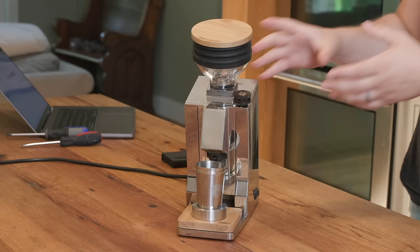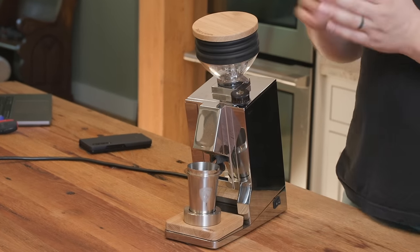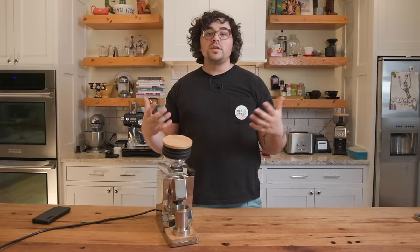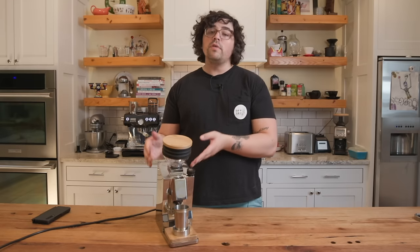This is Eureka's attempt at making a single dosing option. All of their previous grinders have been gravity-fed, hopper-style grinders. This one was created specifically to minimize retention and increase efficiency when single dosing for home use. It has a 320-watt motor, which is an incredibly robust motor for the price point of about $799 USD. For comparison, the DF64 which runs around $500 has a 250-watt motor — that's 90 watts less.